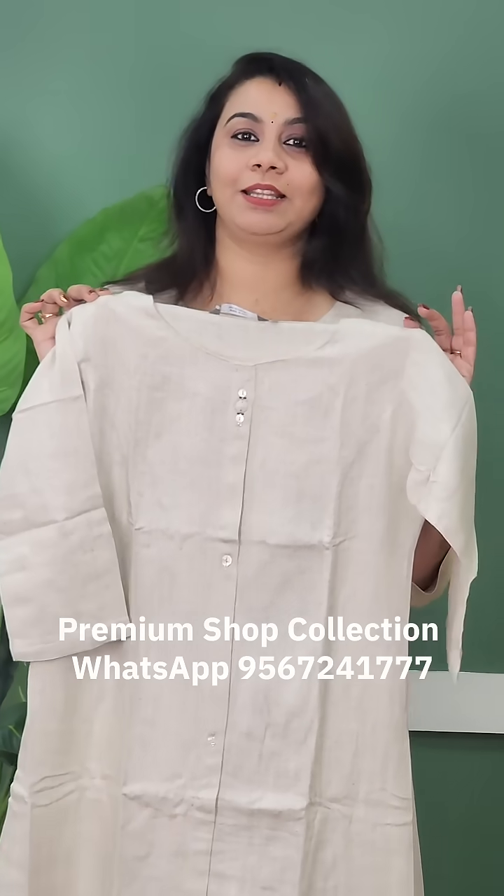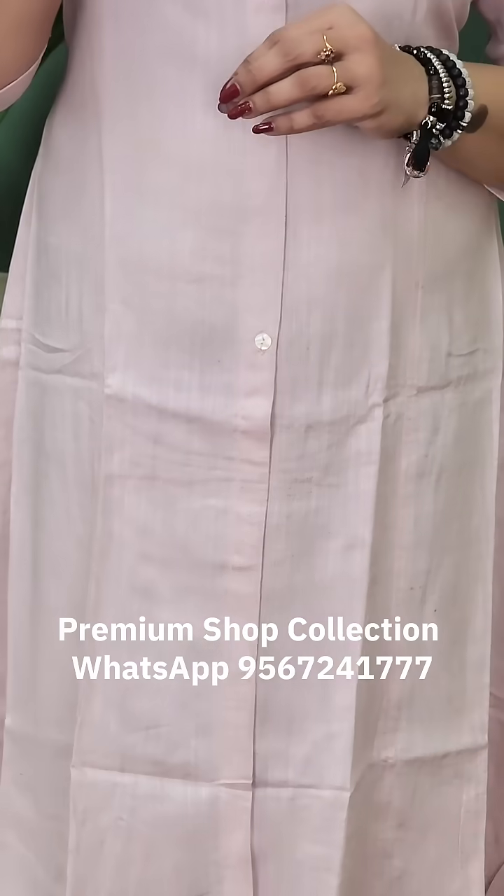The next shade is $109. The first one is a beige shade. The second one is a pink shade — it is a very light pink shade. It is a very pleasant shade and a plain color.